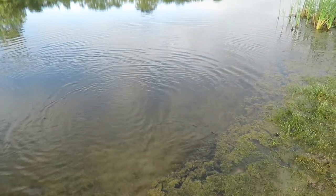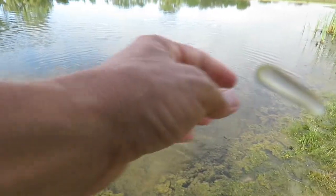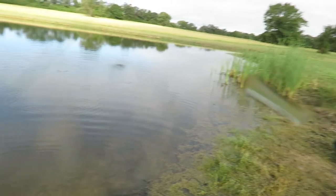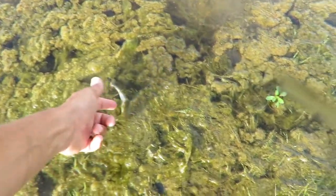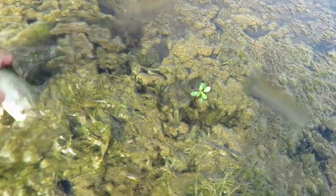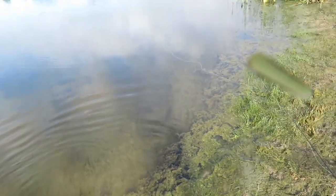Thanks for coming, goodbye. Oh, he's upside down in the weeds — they get their head covered and they just go limp. Let me get him. He's actually in the mud. Oh there you go, bud — off he goes. Lots of little bass in here, fun to catch.